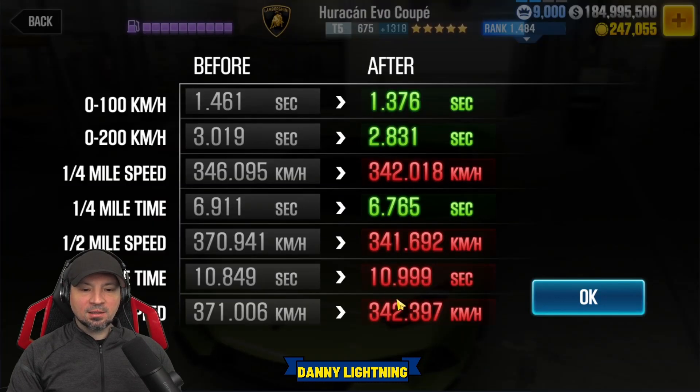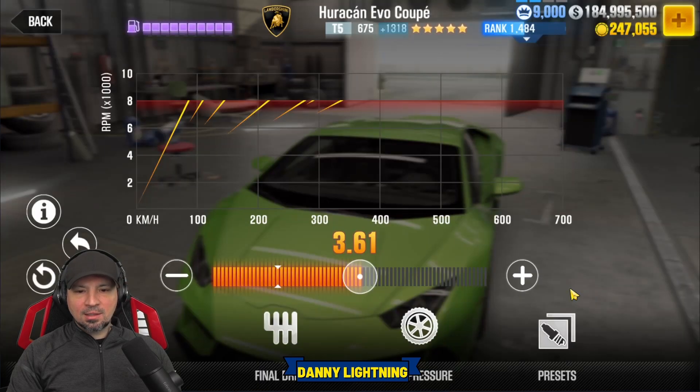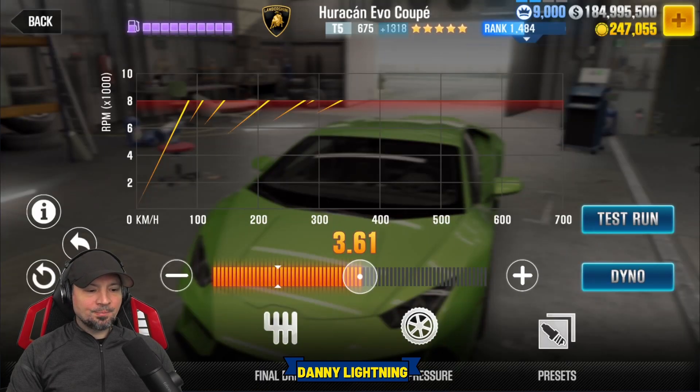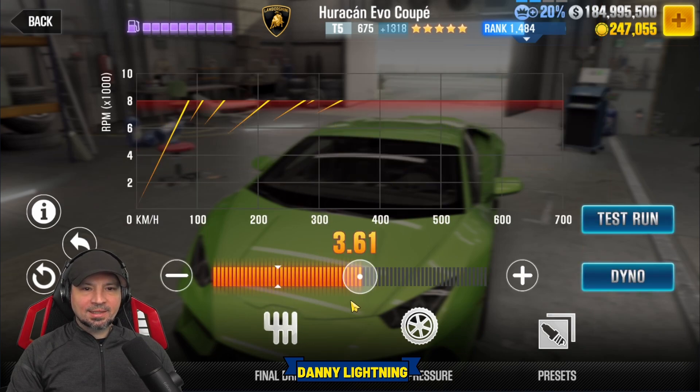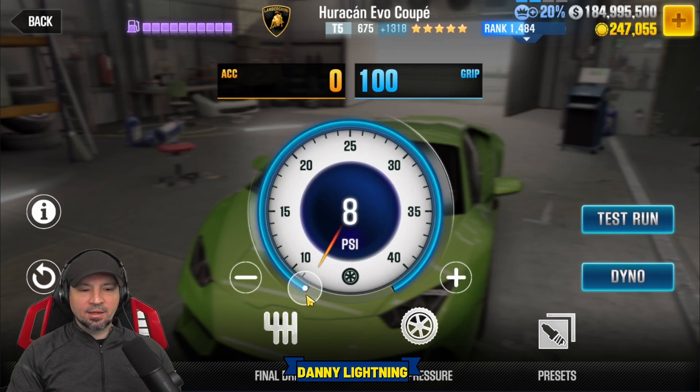Let me show you that tune again real fast. 10.999 on the dyno — that's really awesome. Nitrous all the way to the right, 3.61 on the transmission, and tires at 8 PSI. That's how I would set the car up. That pretty much wraps this one up guys — don't forget to hit that like button and subscribe, and we will catch you next time.